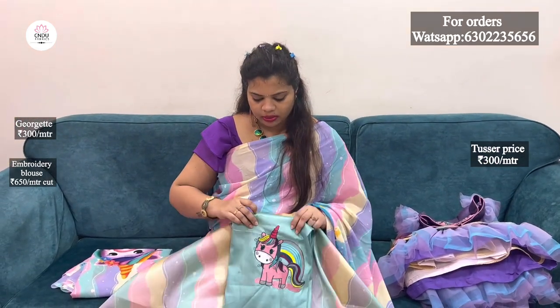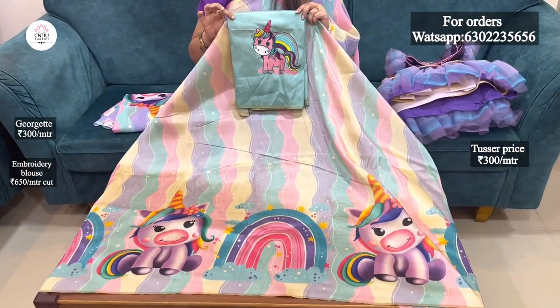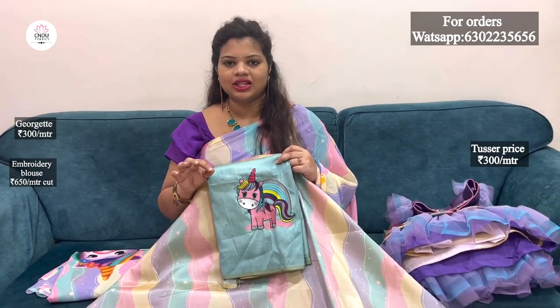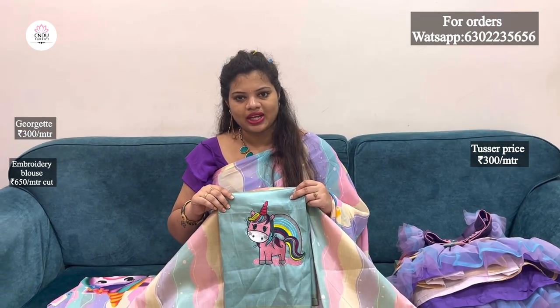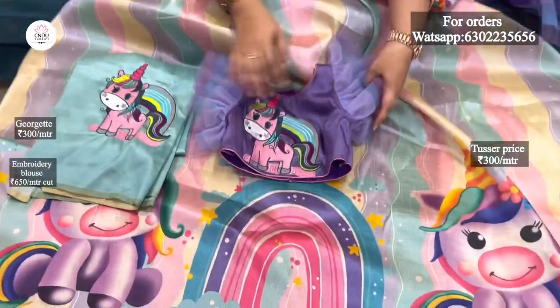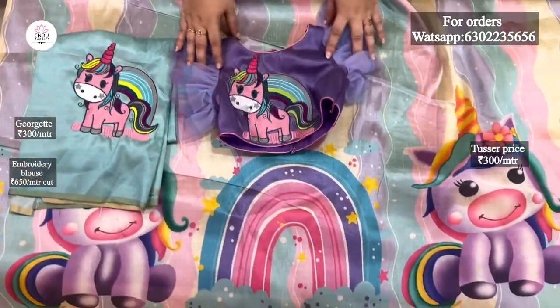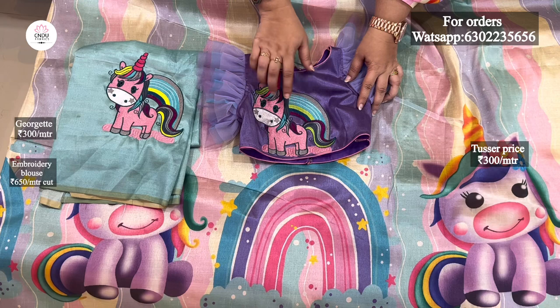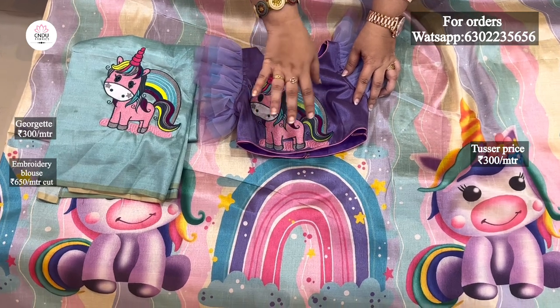There is a lot of combination in the fabric. It is very suitable for buddies. If you use it for mom and daughter, I will cut this fabric. I will add a blouse in two colors — a lavender color — and use the same color across those two colors.